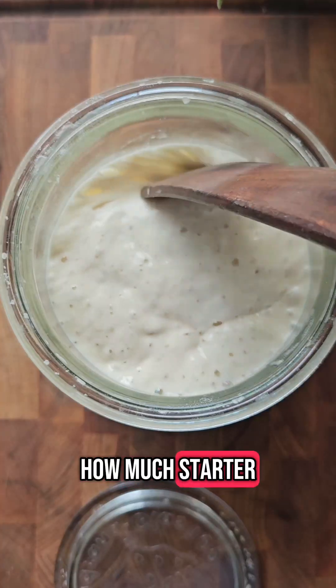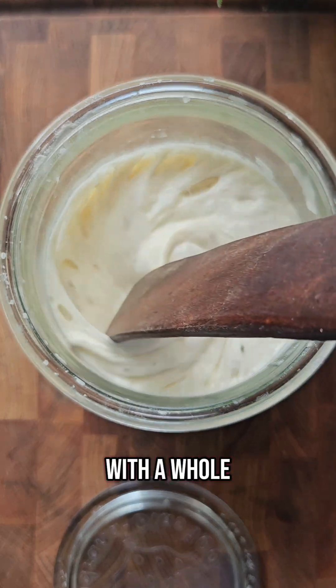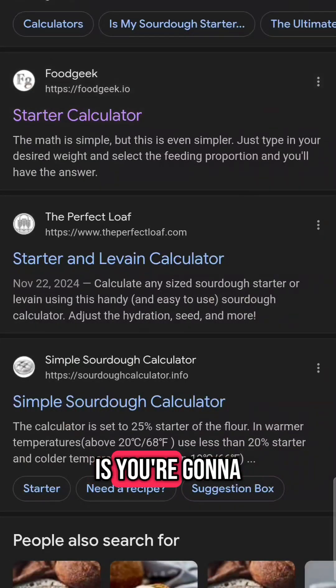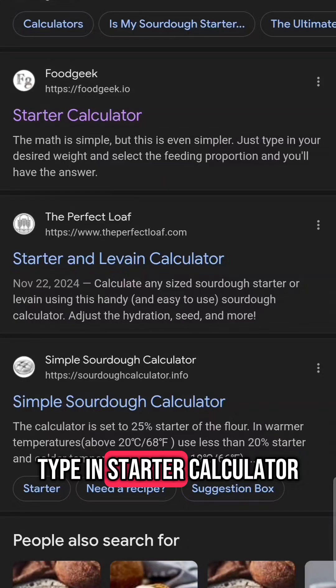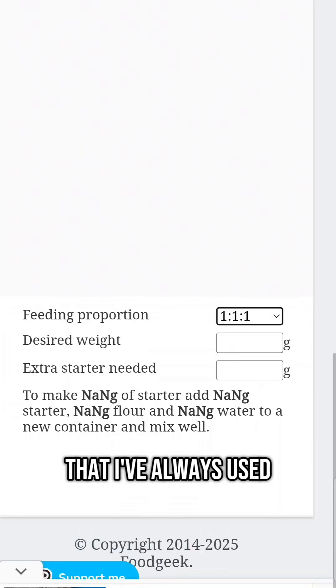If you're trying to figure out how much starter to make so that you have enough for a recipe but you also don't end up with a whole ton of discard, then this video is for you. The first thing you're going to do is go to Google and type in 'starter calculator.' There are other ones out there, but this is just the one that I've always used.